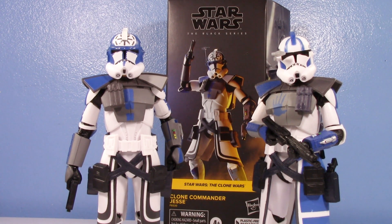Do I recommend this figure? If you really need ARC Trooper Jesse, sure — take the antenna off, at least make him look a little more faithful. But if you love clone troopers and you're not worried about having every single character, get Fives and Echo. I know they're more expensive and difficult to get, but they're accurate, they're faithful, they have the proper helmets. It's just a shame Hasbro could have made this better and they didn't. That is my thoughts and feelings on Black Series Clone Commander Jesse.